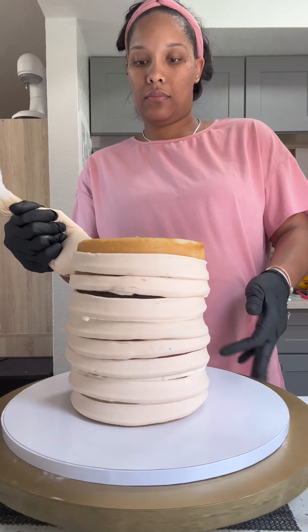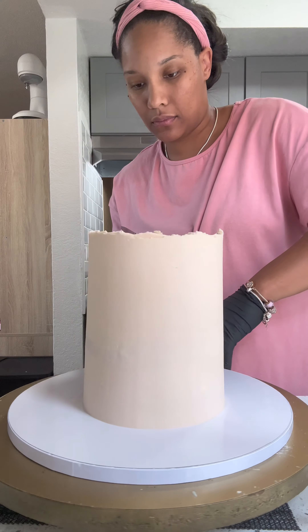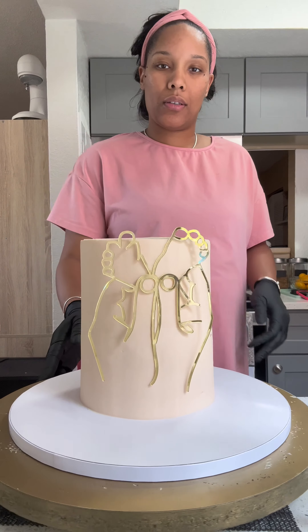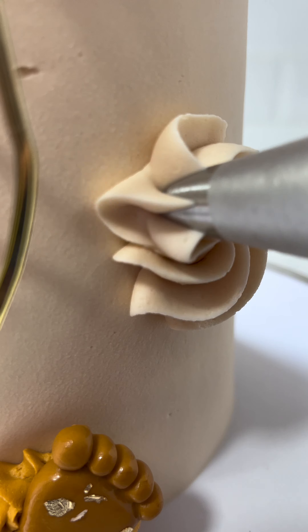Then I'm going to cover this cake with an ivory sort of nude buttercream for the outside, smoothing it all the way out. I found this acrylic decor and I had to incorporate it with the cake. I decided to go in with some buttercream accents — I'm using sort of a burnt orange and little tiny baby feet.